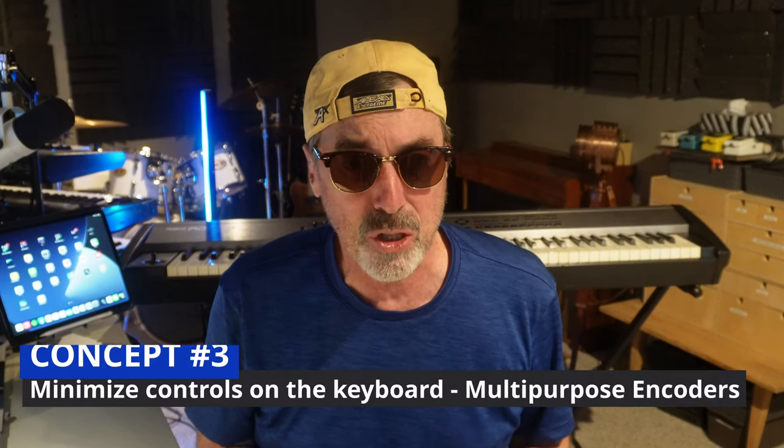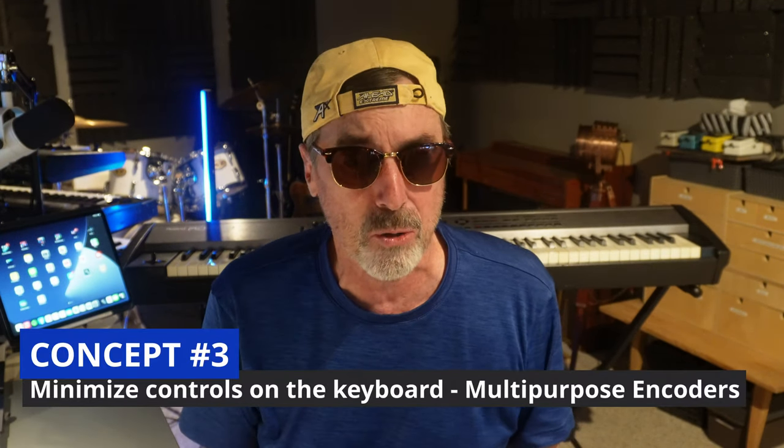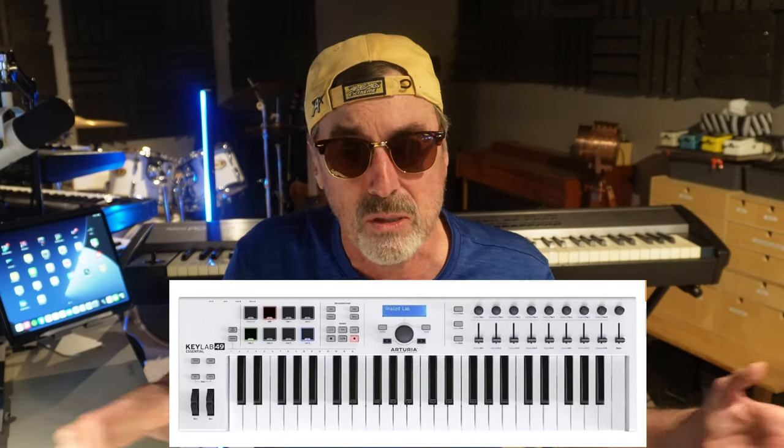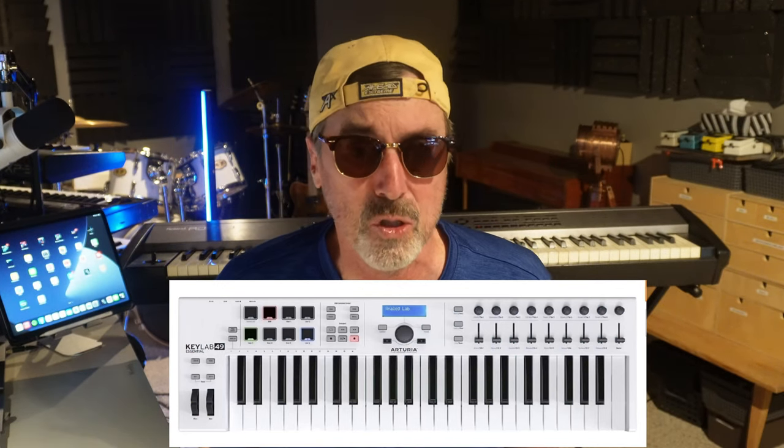Their strategy is to use a minimum number of hardware controls, whereas other vendors like Arturia, Novation, and M-Audio tend to put all of the hardware on the surface of the MIDI controller so it looks like a full control surface device.